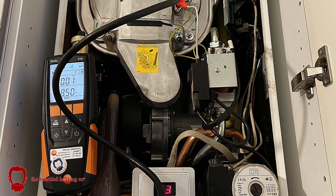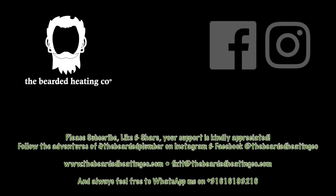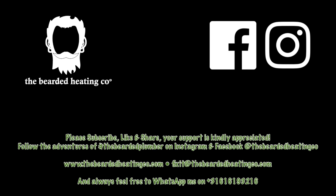And there you go, job done. Thanks for watching guys — please like, share and subscribe.